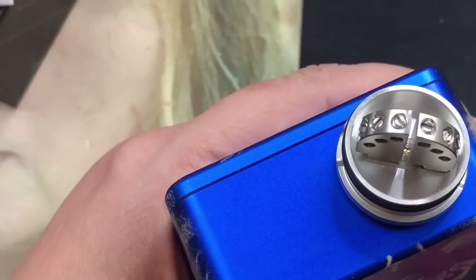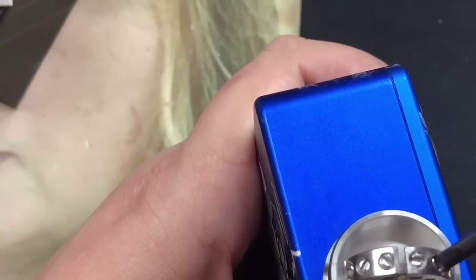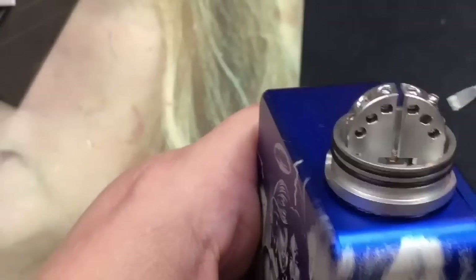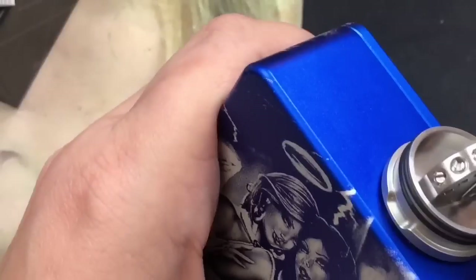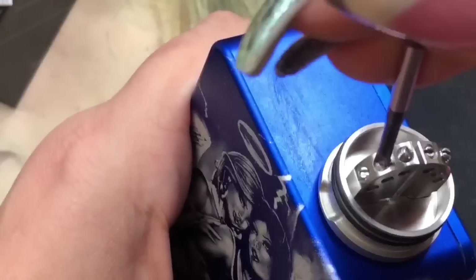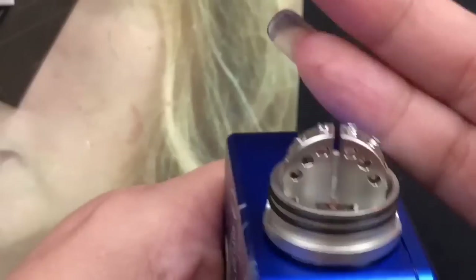They do have flathead screws, so you'll need a flathead screwdriver. I'll go ahead and tighten them down — they're really smooth, I haven't had any problems with these screws at all. I'm going to open up the four top post holes that I'll be using for my coils. My coils are a little smaller so I'll use the top four — they're a pretty nice size, though not huge for really exotic coils.